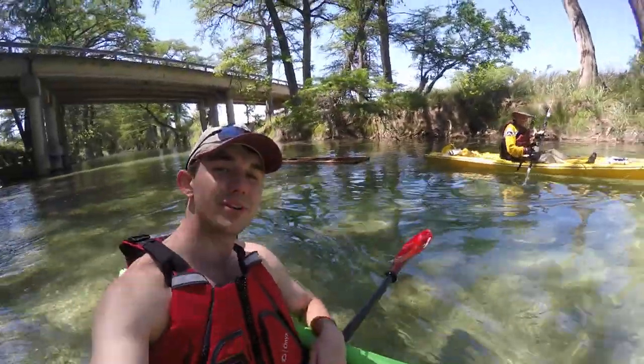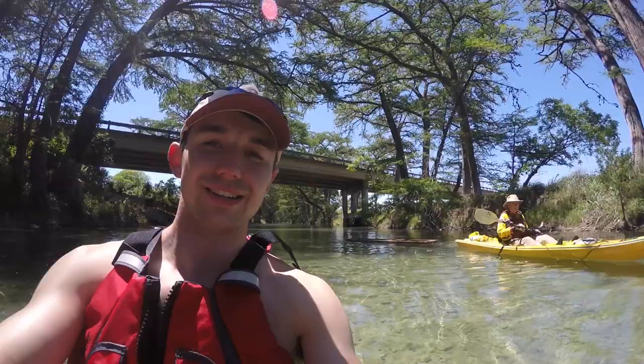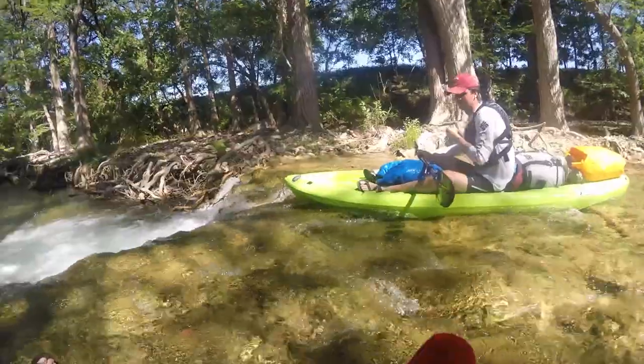This weekend happens to be the Medina River Cleanup. There are about 200 people out here on the river cleaning up and taking care of our streams and rivers in Texas. We appreciate it!